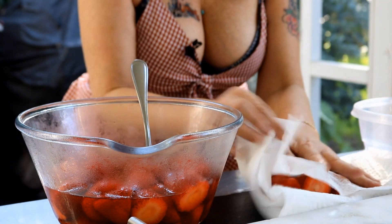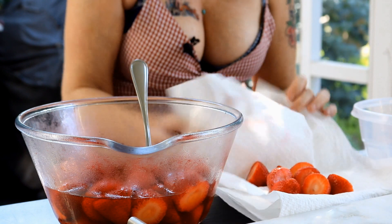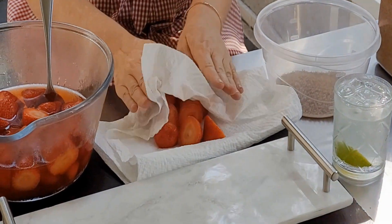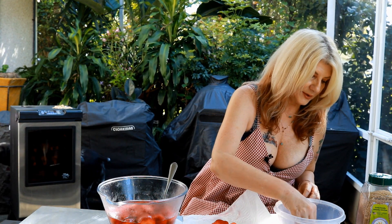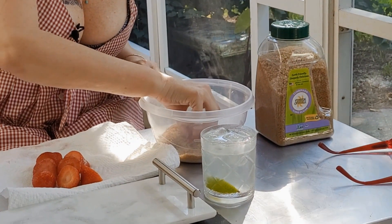We're gonna take these guys and I'm just going to dry them off. I'm not going to pat them too hard because you don't want to mess them up. Once they're dry, we're just going to take them, put them in the sugar, roll them around, and then put them on the plate. Then on to the next one.